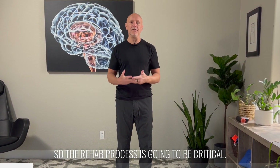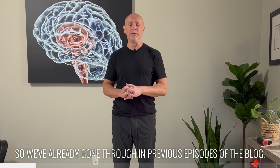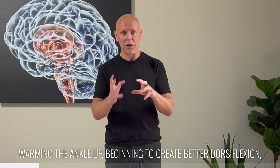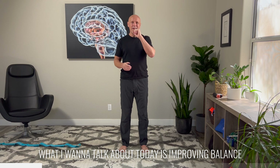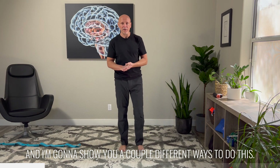The rehab process is going to be critical. We've already gone through in previous episodes different things about mobilizing the ankle, warming the ankle up, beginning to create better dorsiflexion, better plantar flexion. What I want to talk about today is improving balance and then integration of movement. I'm going to show you a couple of different ways to do this.